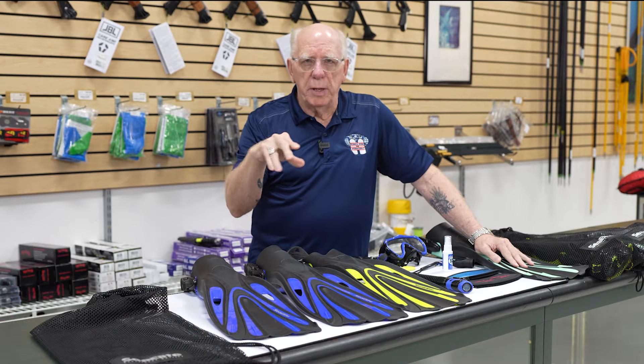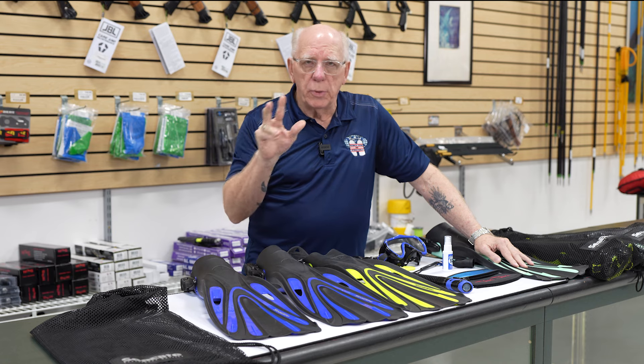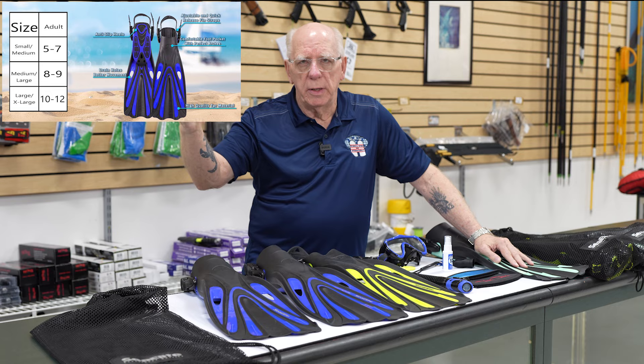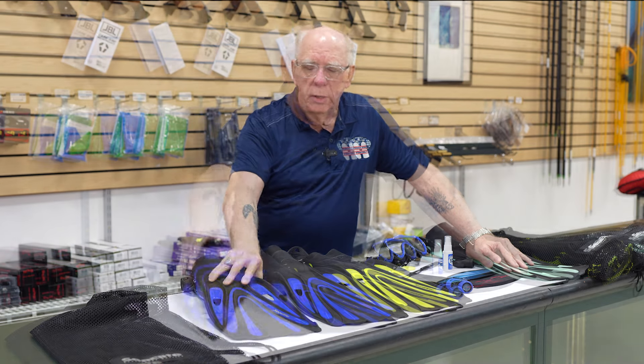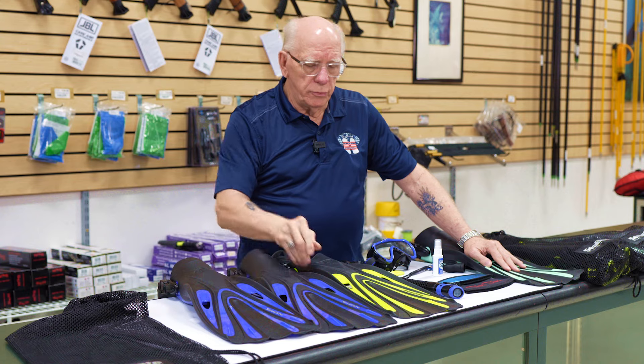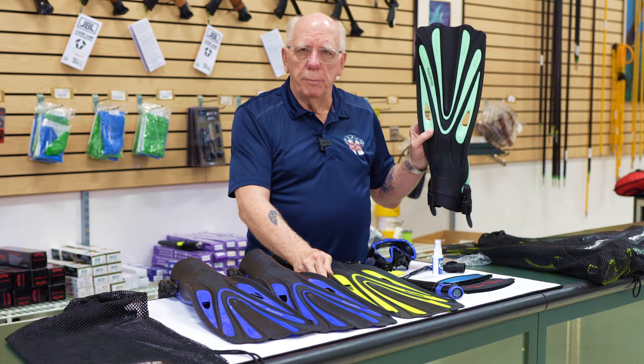To give you some understanding about the fins: they come in three different sizes — extra small, small, medium, large, and large/extra large. They also come in three different colors: this nice blue that you see, a nice bright yellow, and a very cool minty green.